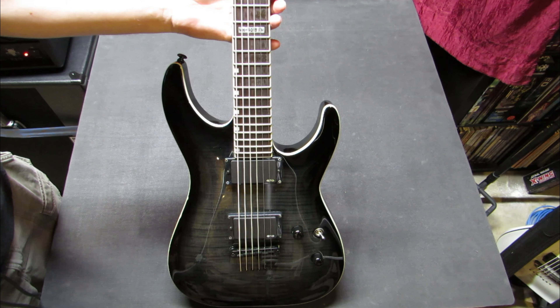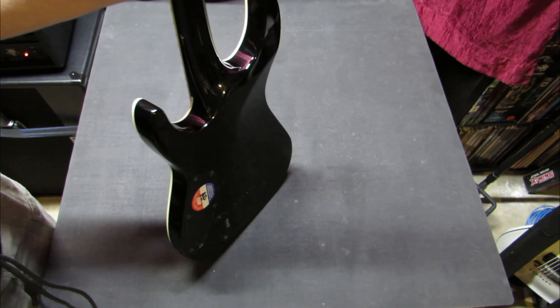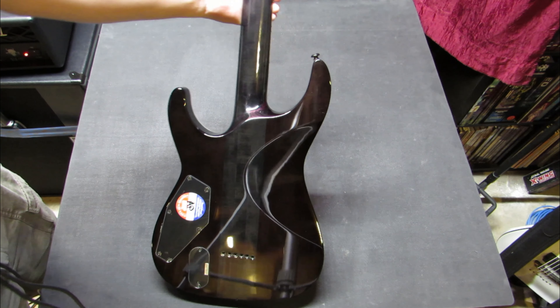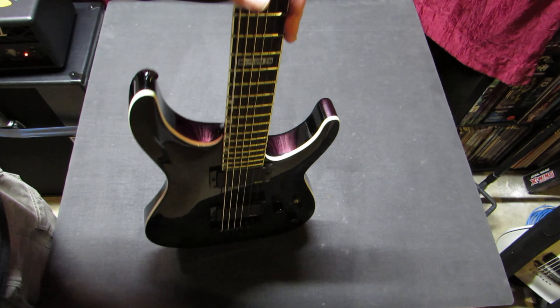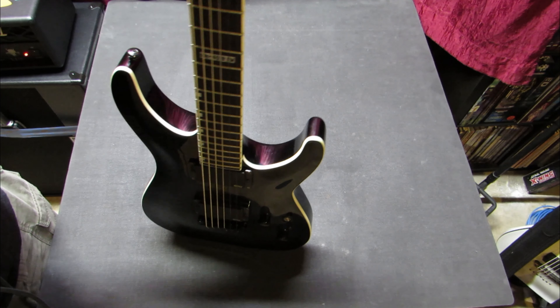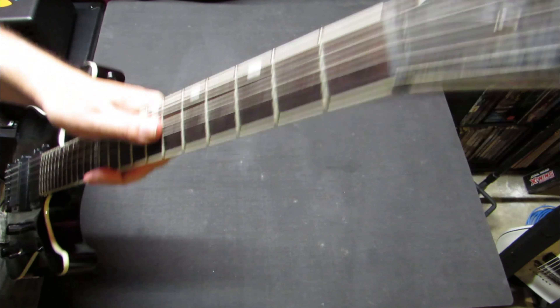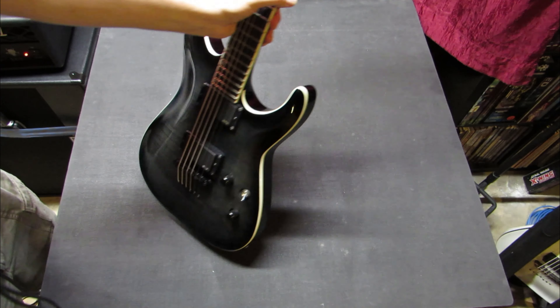It's 24 fret, extra large jumbo. It's also neck-through construction as you can see. It is a mahogany body and a three-piece maple neck. It has what I think is just a nylon nut up on the headstock. It's got the truss rod underneath the truss rod cover — nothing too fancy as far as those specs go.